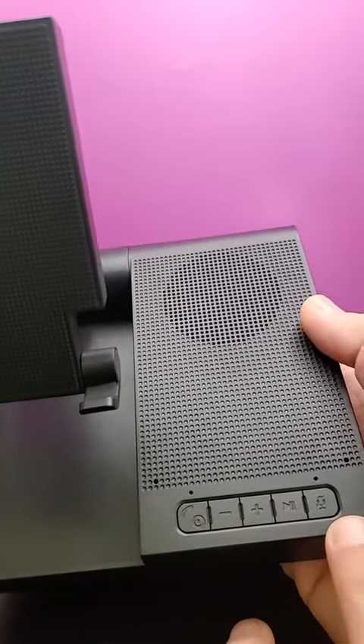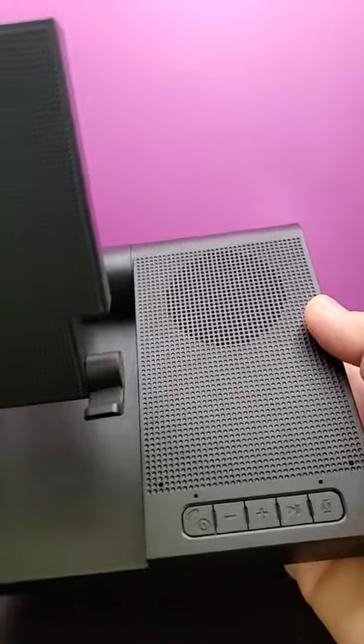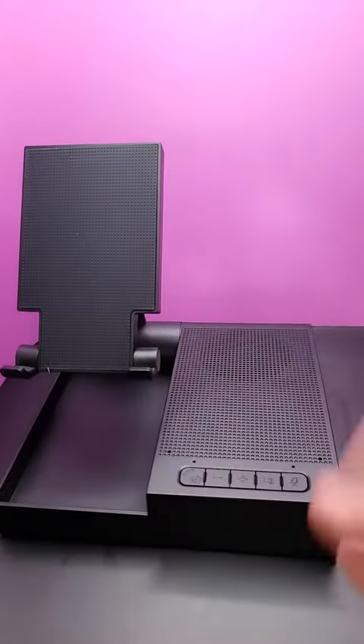This right here is the mute mic, if you wanted to mute while you're talking to somebody on the phone. It's pretty cool as a speakerphone.